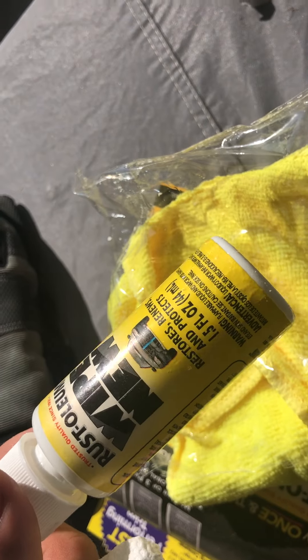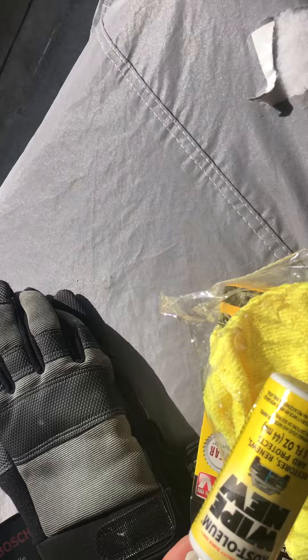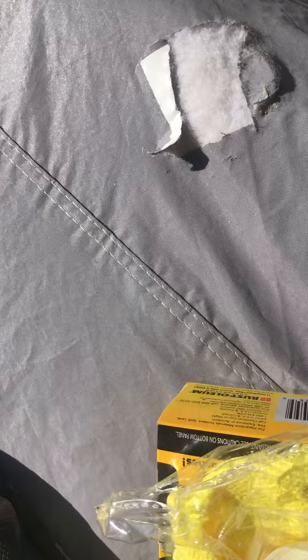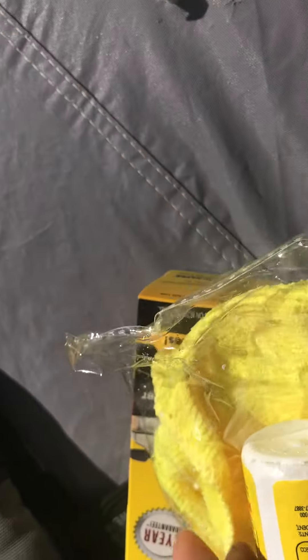I'm going to be making a phone call to Rust-Oleum, the makers of this stuff, and finally complain to them. Just be aware — don't store it in a bad place. The bottle itself is breaking on its own, deteriorating from the material they put inside it.